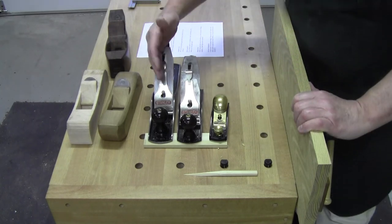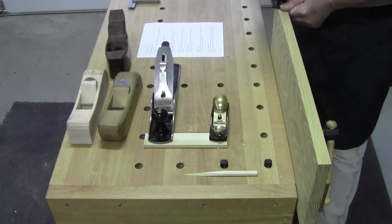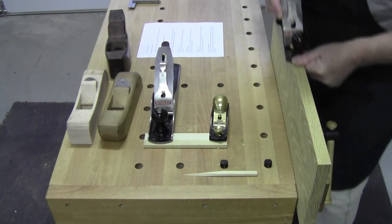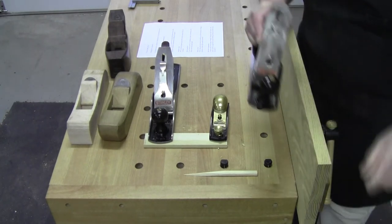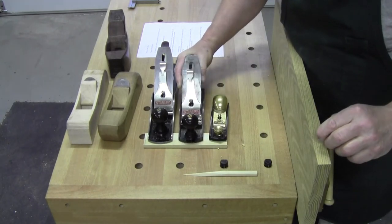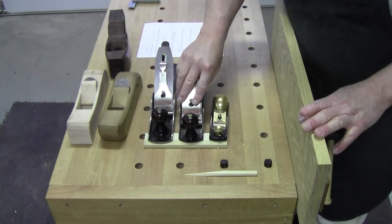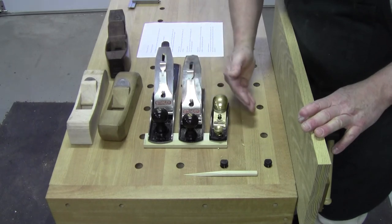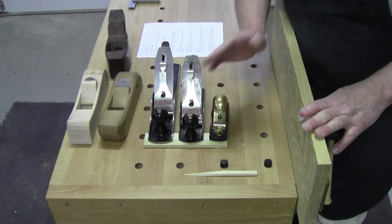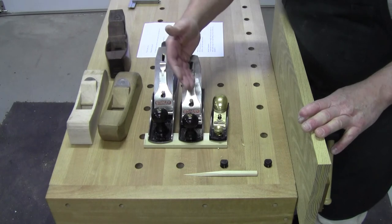Your jack plane is your workhorse. Your smoother is precisely what it's called — it'll smooth out your work. Now which smoother you buy is totally up to you. This is a number four. You can have a number three, a number two, a number one — technically they're all smoothers. You can go up to a four and a half, still a smoother.